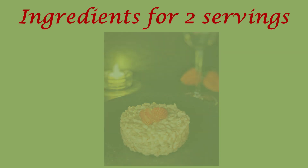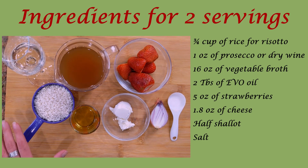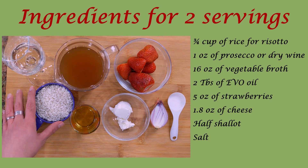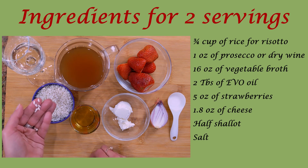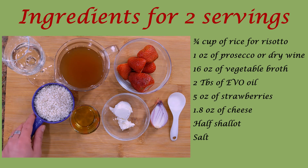For two people we will need three quarters of a cup of rice for risotto — this is roughly 160 grams. For this particular recipe I'm using carnaroli rice, because it absorbs the aroma very well and remains always al dente. Obviously you can use other types of rice, but the final risotto might be different. For example, if you use arborio rice your risotto will be creamier.